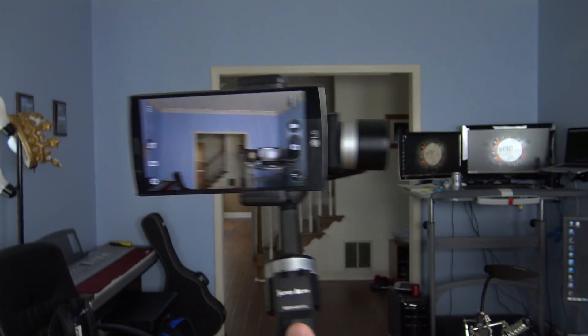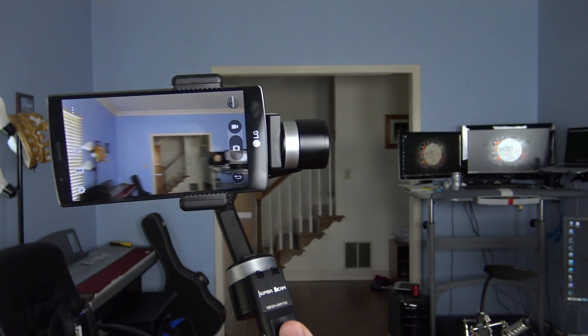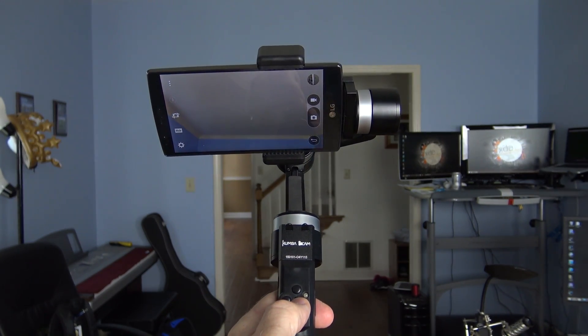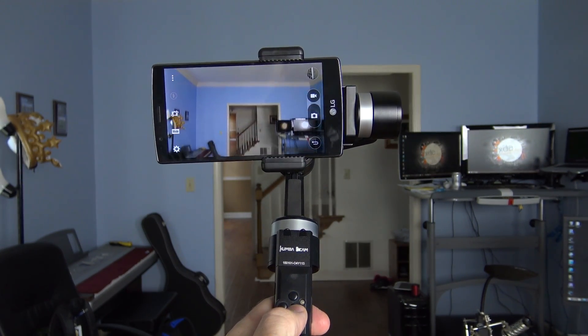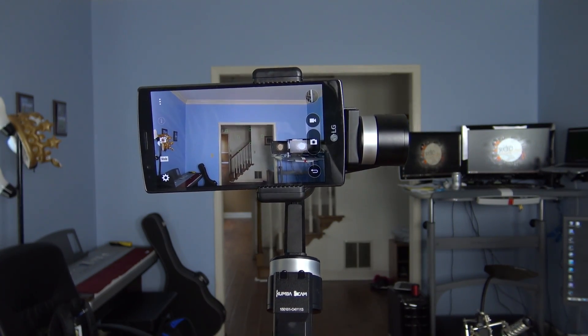I walk through the initial setup process in the unboxing video, but it is extremely simple. Once you get it going, there are three different modes. The first is heading follow mode, which is the default. In this mode, the camera will smoothly follow wherever you move the handle, and you can do up and down panning using the top and bottom buttons. Other than that, it tries to keep it pointing straight out at whatever you point it at. This is a really good general mode — I've spent most of my time using that.